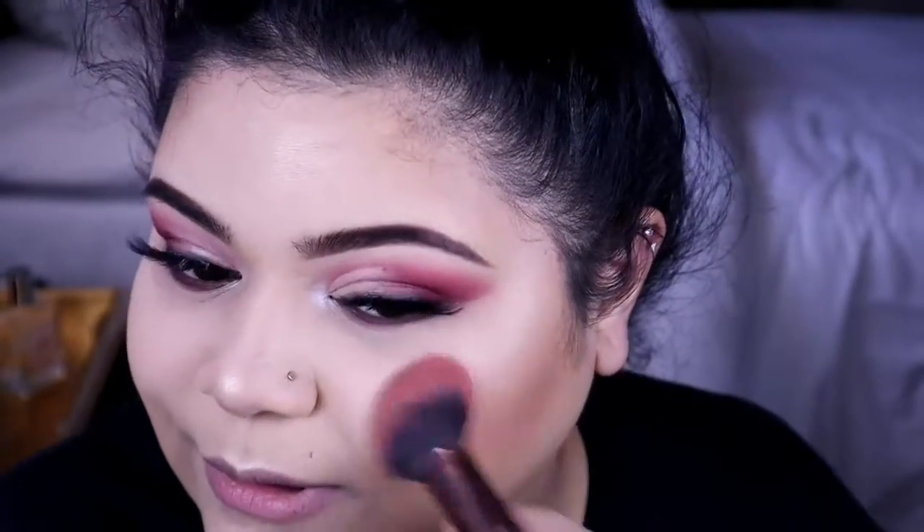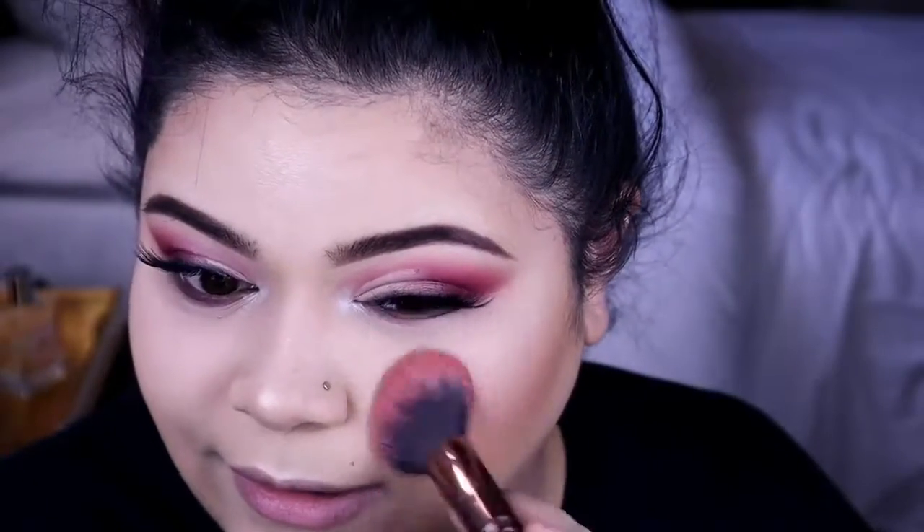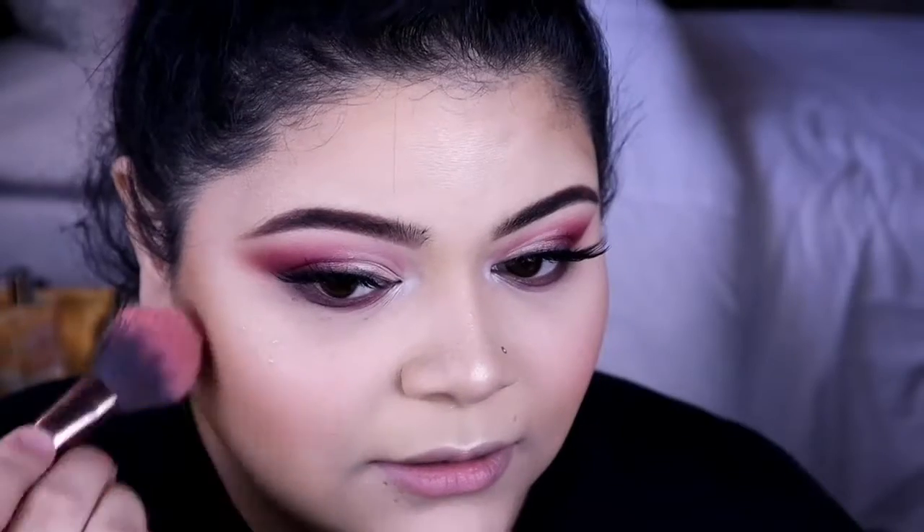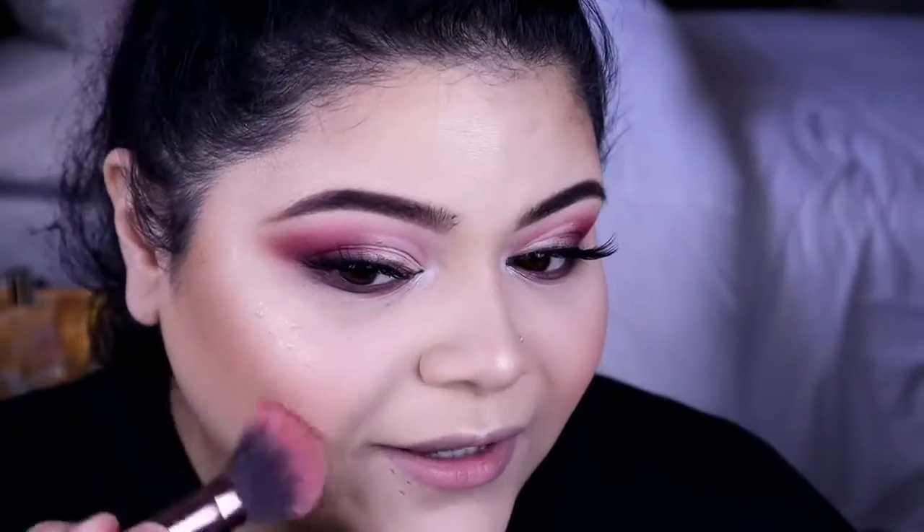For my blush, I am using the Wet n Wild Pearlescent Pink blush on a Luxi 660 Precision Foundation Brush. I'm just going to tap this onto the apples of my cheek. I love a lot of blush so I'm going to try to keep it a little bit neutral today.